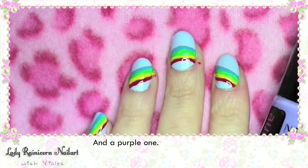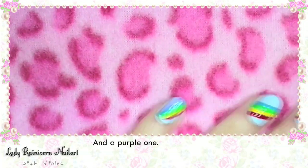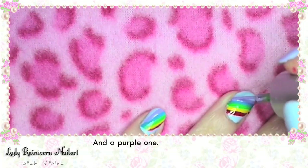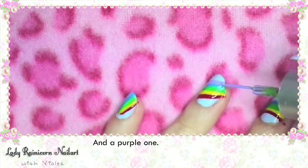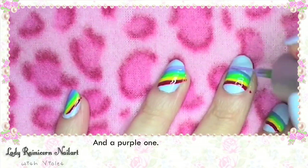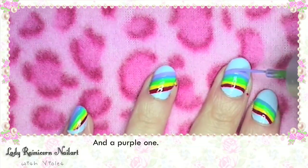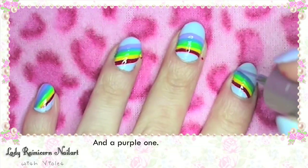And then a purple one! Lady Rainicorn sure does have a lot of colours. Make sure to clean your brush thoroughly between each colour so you don't get any bleeding.